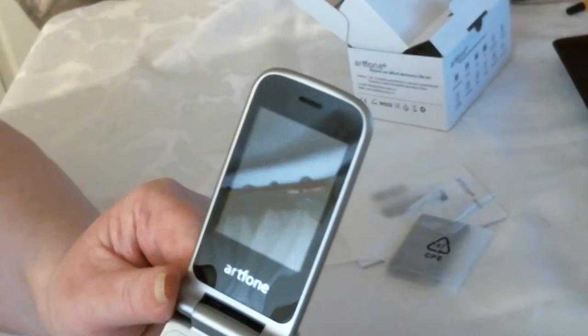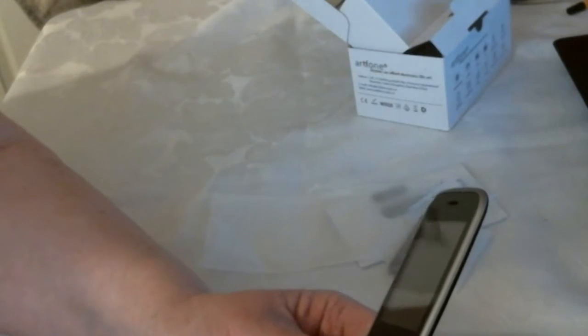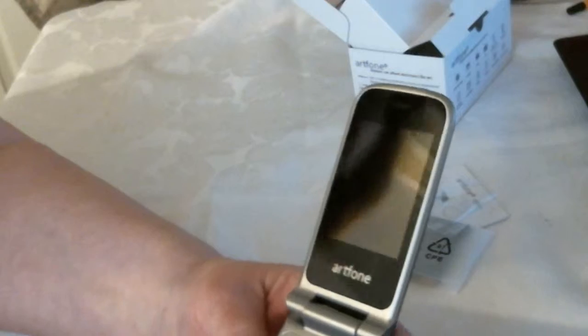I was hoping just to get a bit of life in it to show you it turned on, but there's nothing. So I'm going to have to charge this up and possibly make another video — that's a real shame.